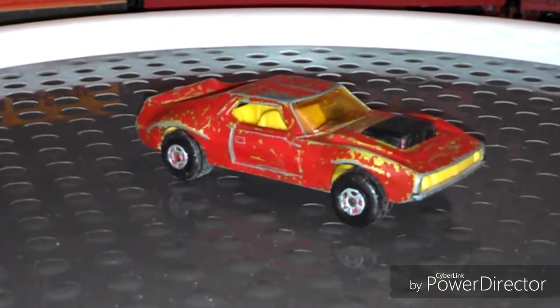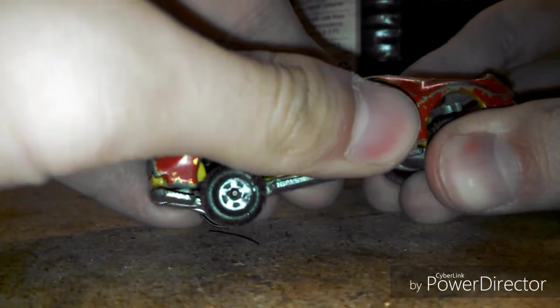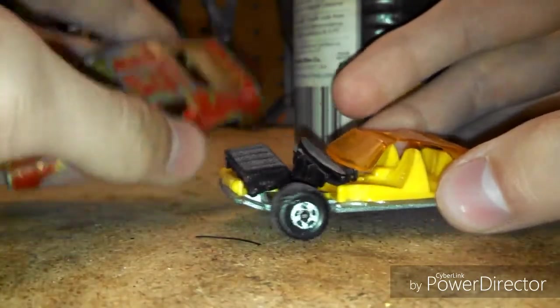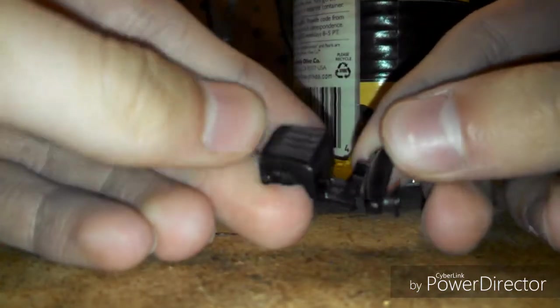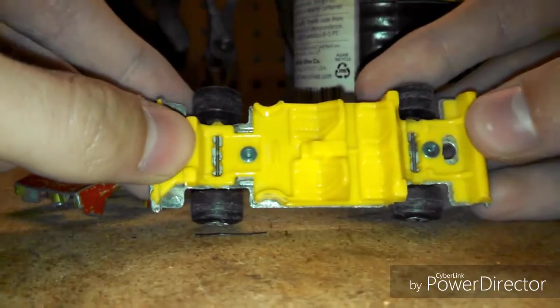We'll start every restoration by taking the car apart and looking at all the pieces inside. You take the top part off and there is the windshield — it's an orange windshield and it's a little scratched, but I'll work on that later. There's the engine, the dashboard, and the interior. It's connected to the base with rivets, though I never disconnected that.